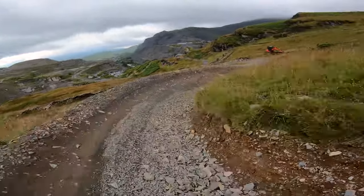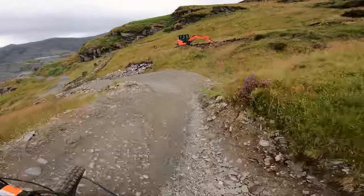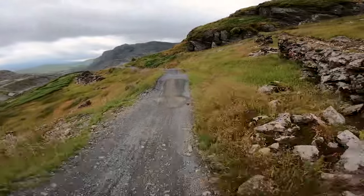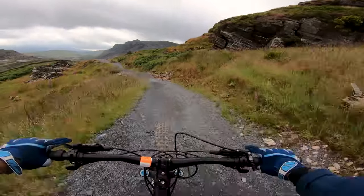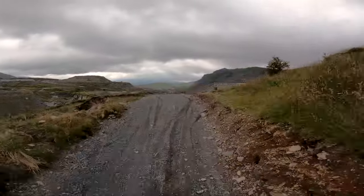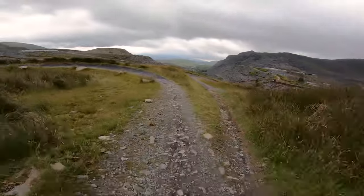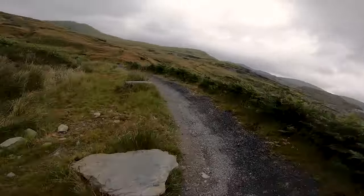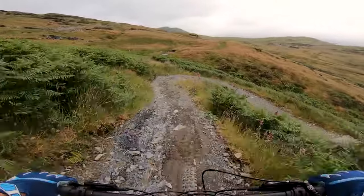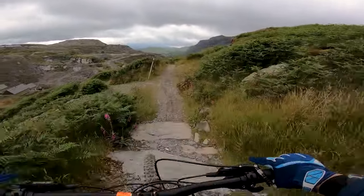Just be careful of other riders. Make sure you've got some fresh brake pads, or new brake pads to change into, because you are always on the brakes. And then left again, just a blue — down the rock garden.